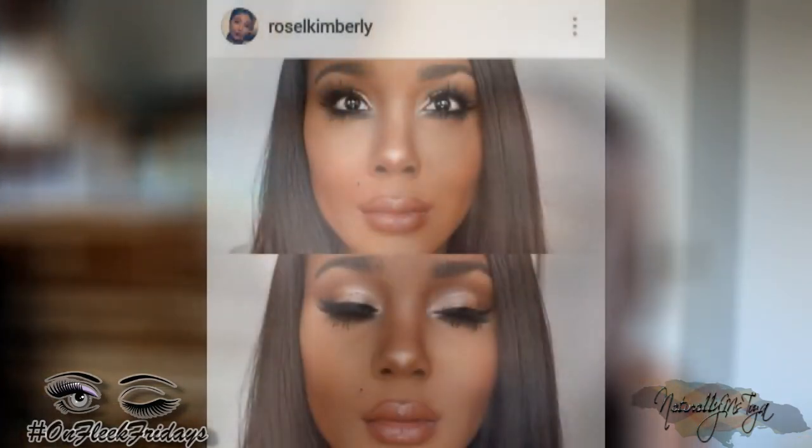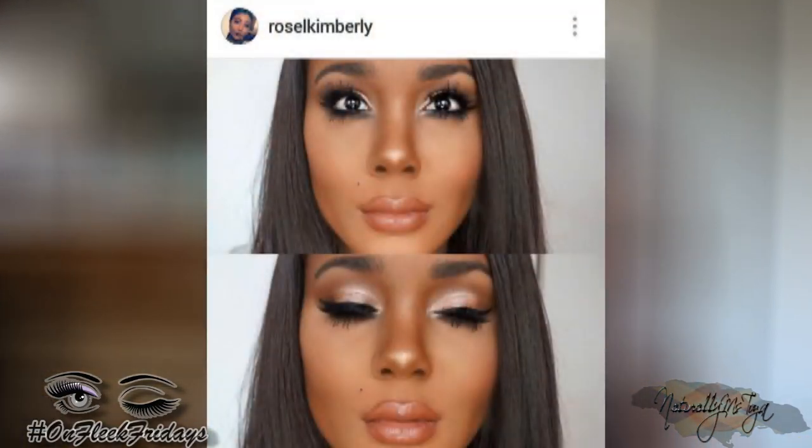The products I use are going to be super affordable. Today's look is going to be inspired by the gorgeous Rose Kimberly. I absolutely love her videos — she's so beautiful and has such a beautiful soul. I really wanted to recreate one of the looks she posted a while back on her Instagram. I'm not sure if she did a tutorial for it, but this is what the look looks like and it'll be on the thumbnail.